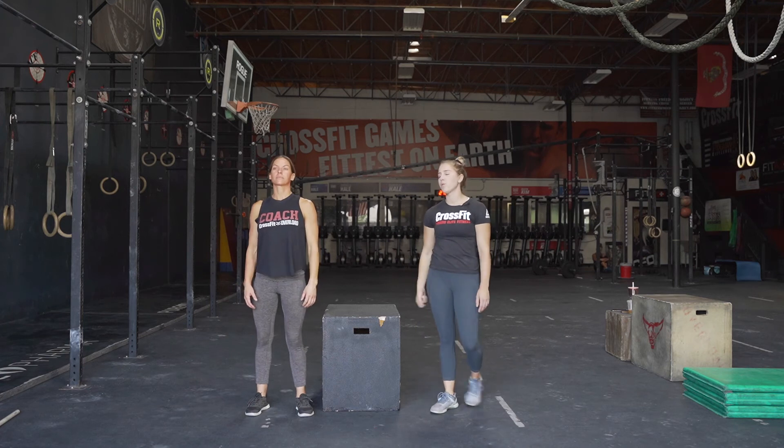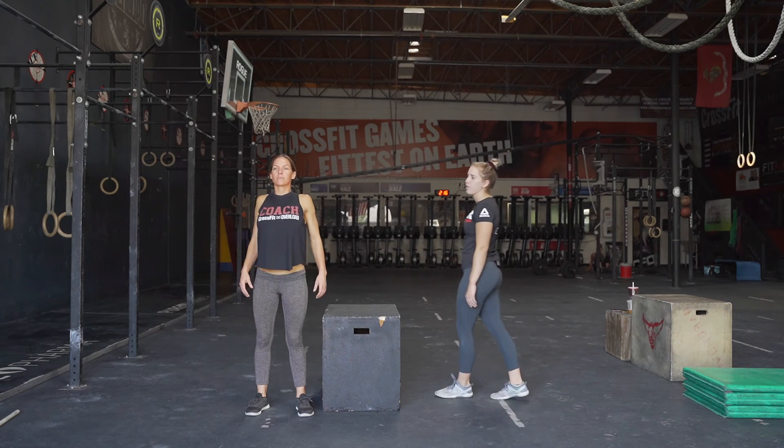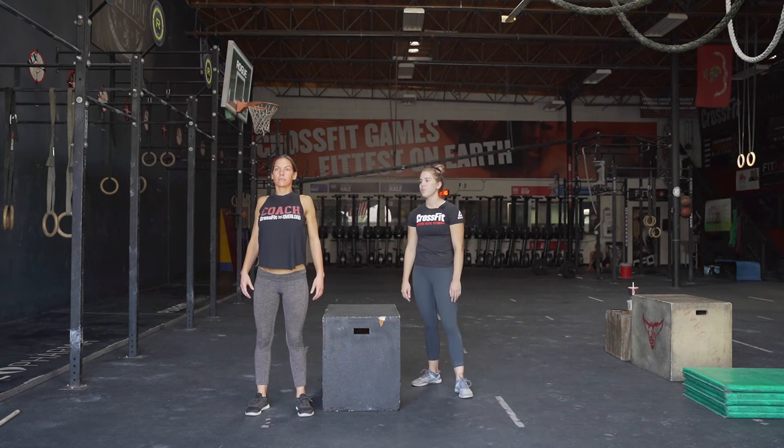After that, we're gonna do shoulder circles. She's bringing those shoulders up towards her ears and then back down her back, squeezing tightly. Do five backwards and then five forward.